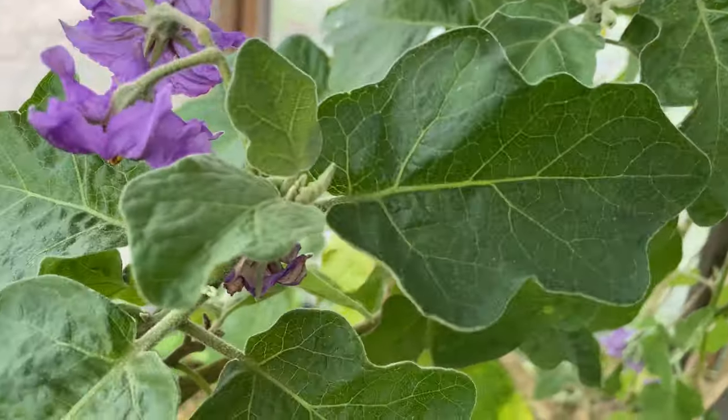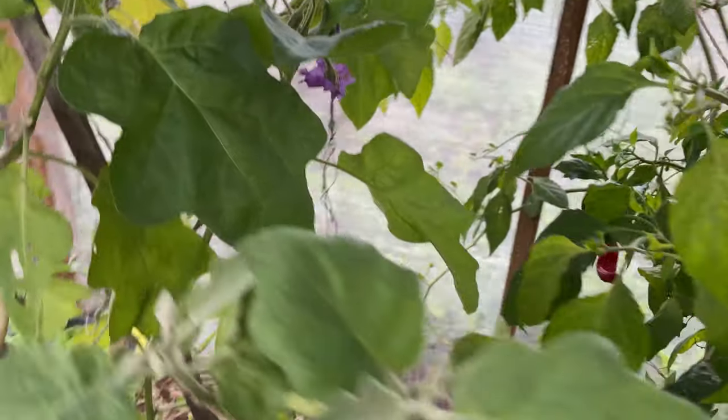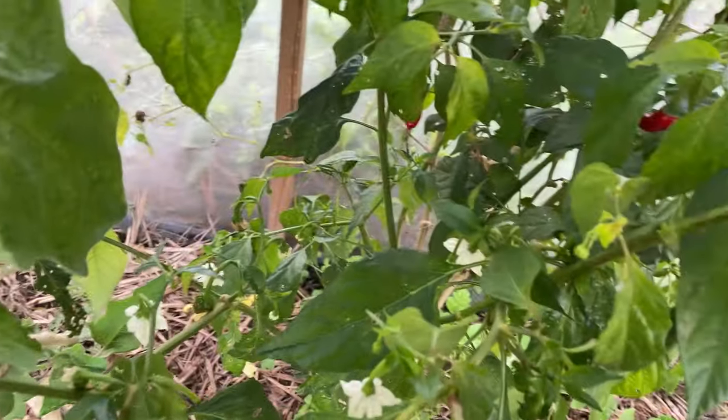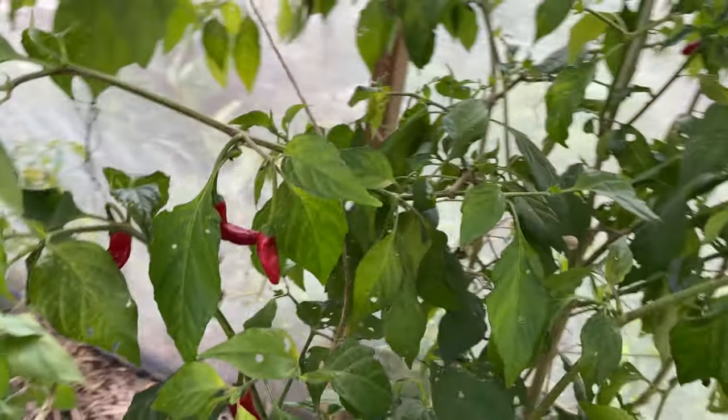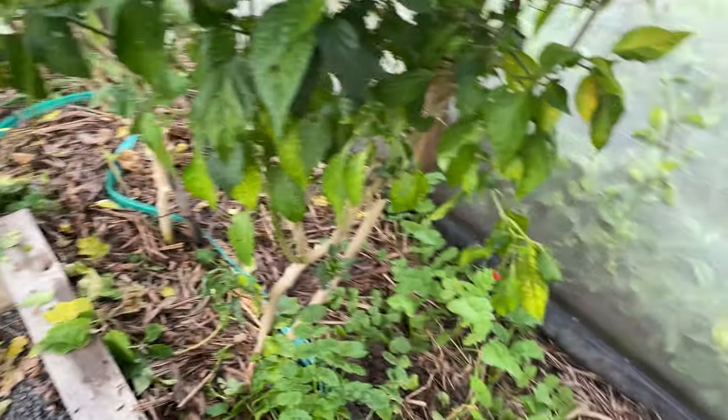These eggplants are full of flowers — the eggplant which is already two years old. So yeah, we are about to finish for now. I'll keep watering and you take care, bye bye!